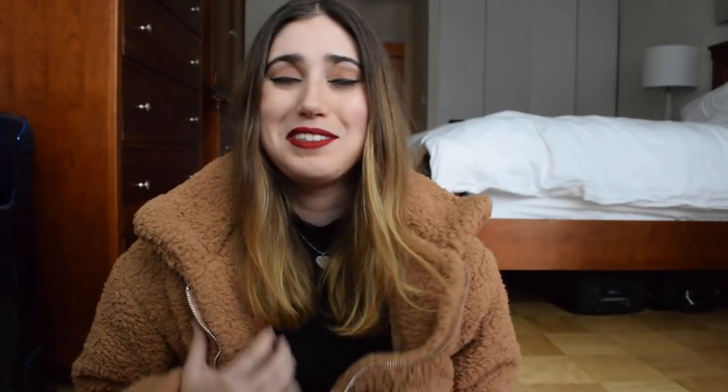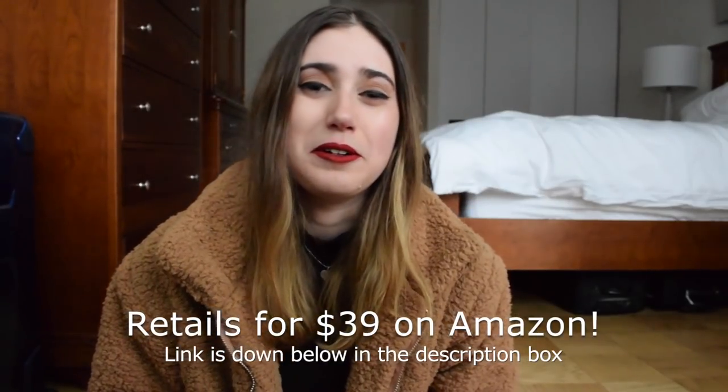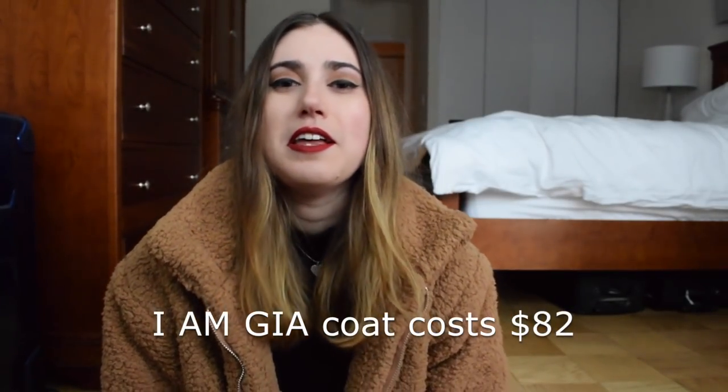So that's it — hope you guys enjoyed it and found it insightful and informative. I honestly think this Chowee's coat is an amazing deal. Yes, it does fit differently than the IMGia one, but it's so much softer and it's less than half the price. So if you've been lusting after the IMGia one but didn't want to drop the 80-odd dollars it costs, then I would strongly consider the Amazon/Chowee's dupe. I've linked both coats down below so you guys can shop those links.